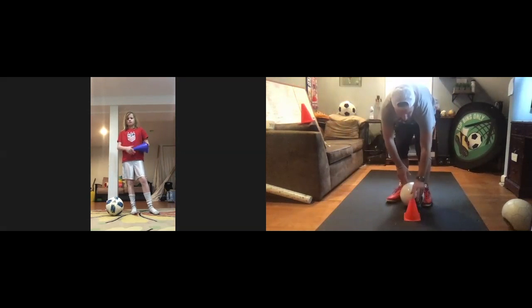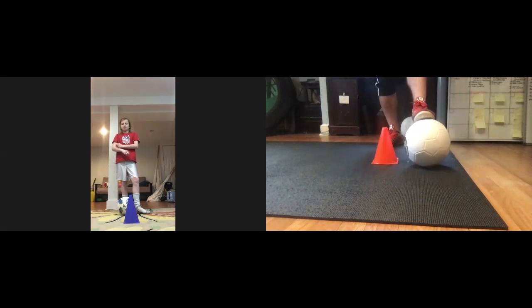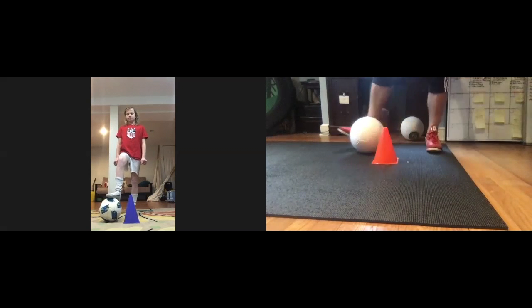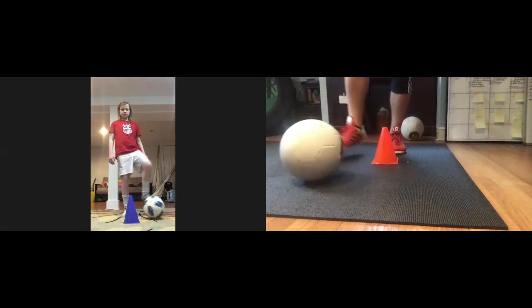Four. Pull the ball backwards. The ball's here. I'm going to use the inside of my foot. I tap, and then inside of my foot, and then I stop. Pull it back. Tap with the left. Tap with the right. Perfect. Pull. Tap. Tap. Pull. Beautiful, Addison. Just like that. Keep going.